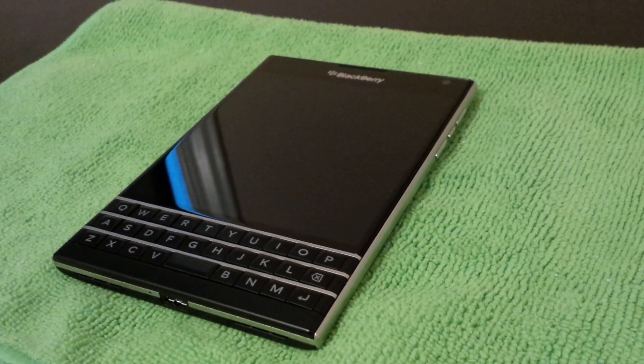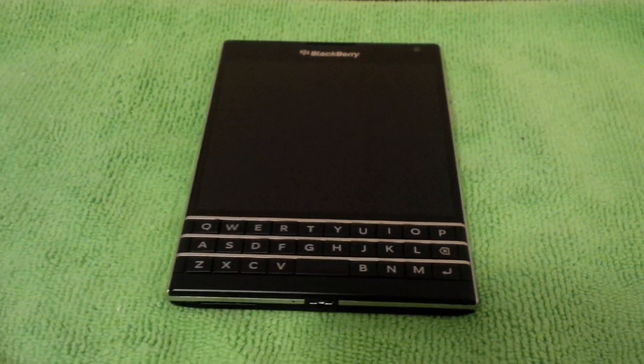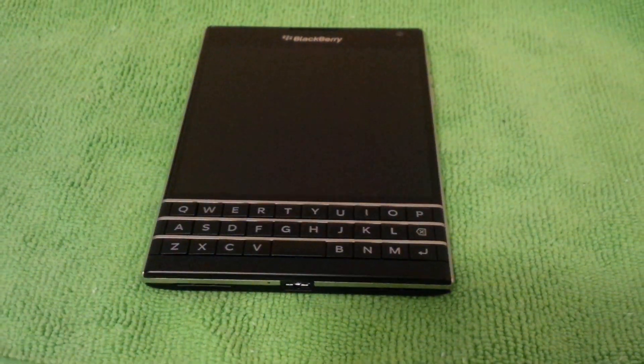Hello everyone, this is Nick and today I'll be talking to you about the BlackBerry Passport. I've had it for about two weeks now and let me just say I'm quite impressed.